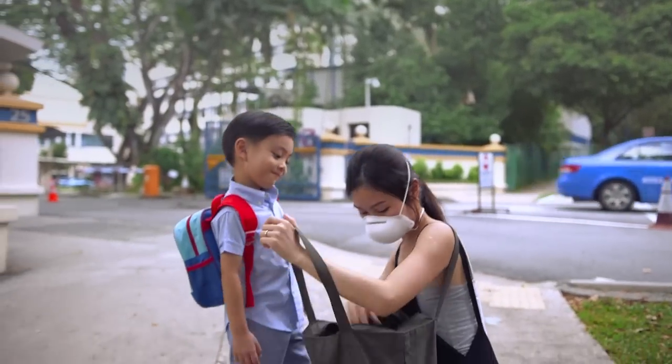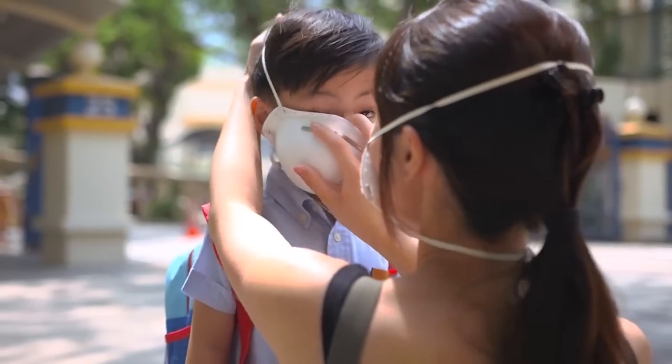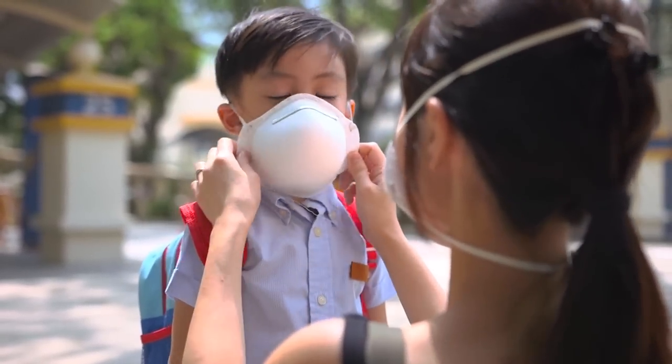These masks are also not fitted for children, and they often wear masks that are too large and do not form a good seal.